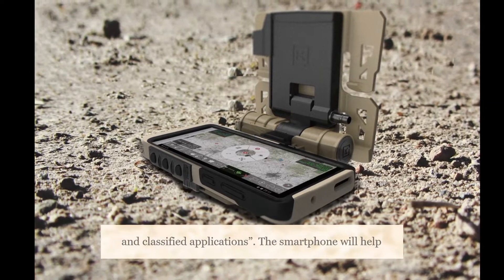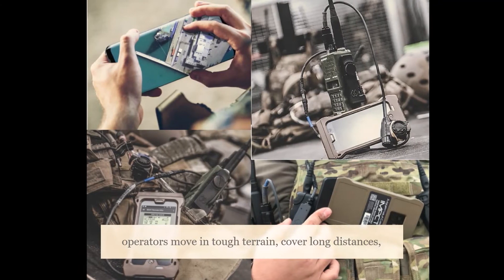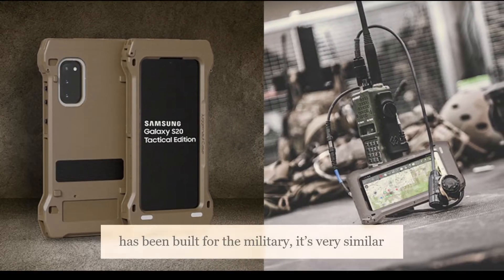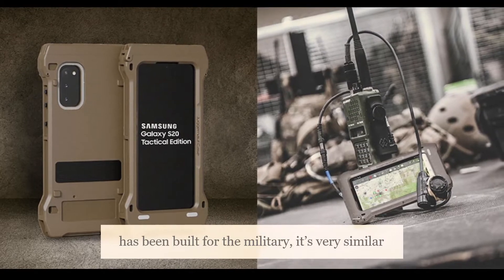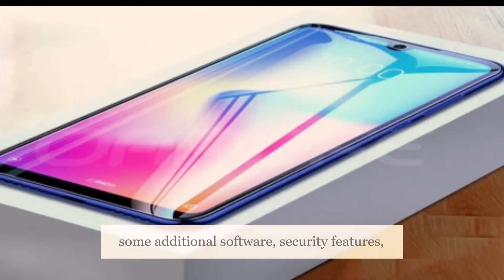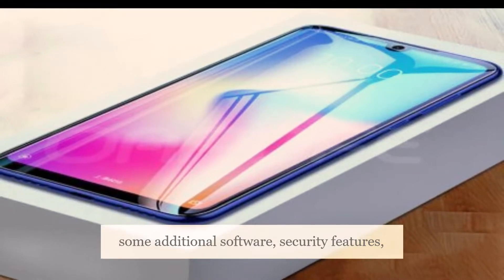The smartphone will help operators move in tough terrain, cover long distances, and even during loss of communication. While the smartphone has been built for the military, it's very similar to the regular Galaxy S20. The differences include some additional software, security features, and a rugged case.